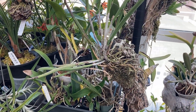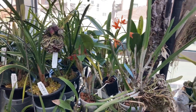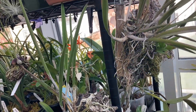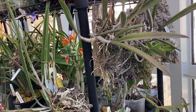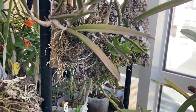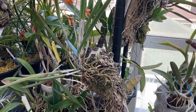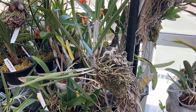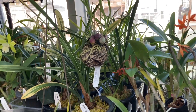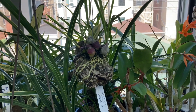I resisted going to mounted orchids for a long time because I feel that growing orchids on mounts is a lot of work and I didn't have the time. The reason I say they take a lot of work is that mounted orchids need really high ambient humidity — like 70 to 80 percent — all the time, and they need to be watered every single day.